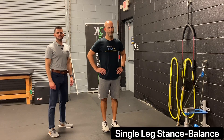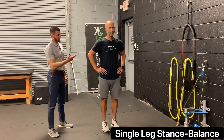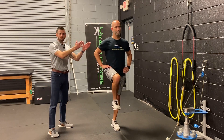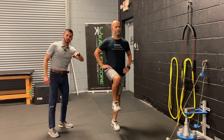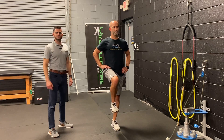This is single leg stance balance practice. We're going to assume a single leg position with the leg up at a 90 degree angle, keeping the hips level, back straight, and the foot that's in contact with the ground, press the toes in. We're going to hold for a set amount of time and then repeat on the other side.